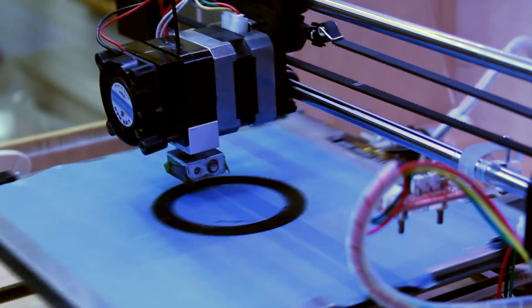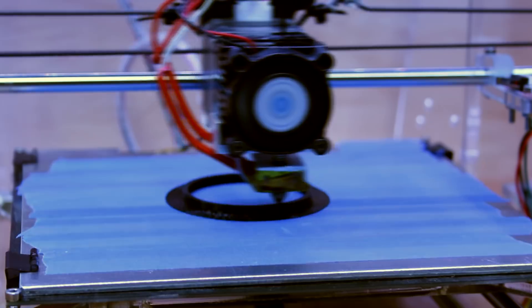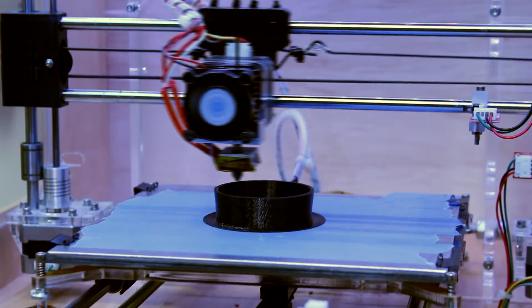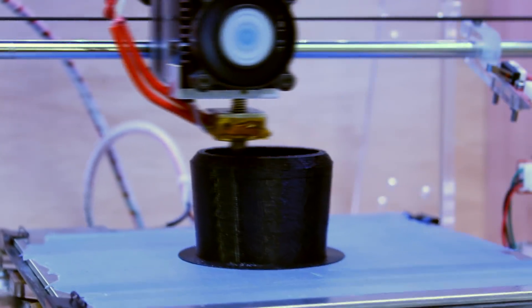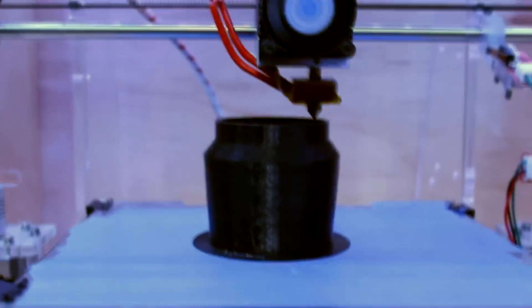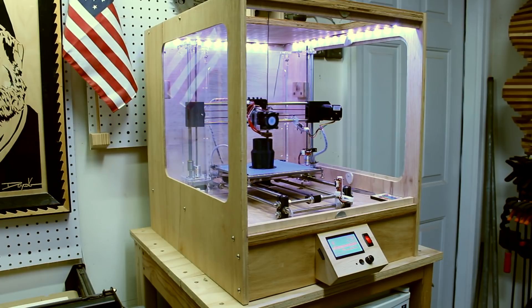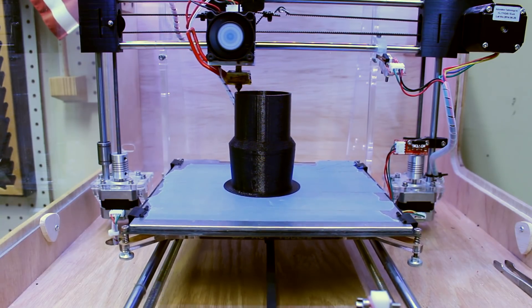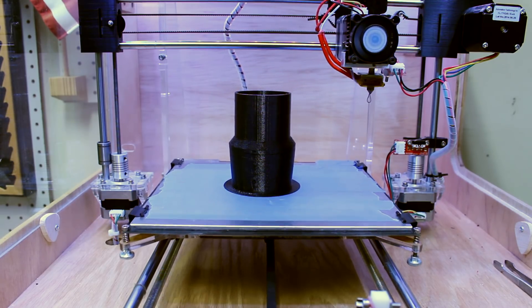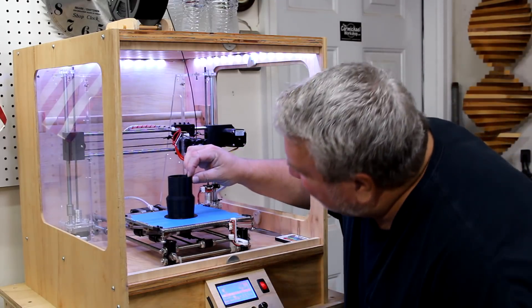Here we go — second print underway. It actually worked! I've spent hours trying to find an adapter like this, and honestly I don't think it exists anywhere out there, but I was able to make it myself. That's just amazing. Let's take it off and see if it fits.